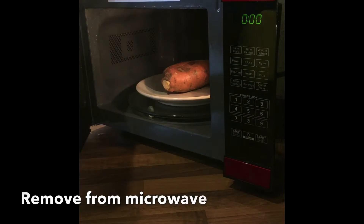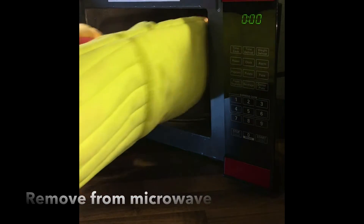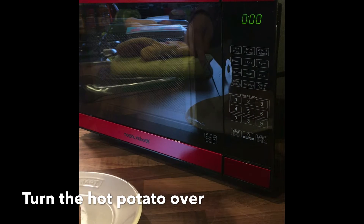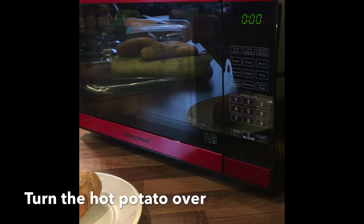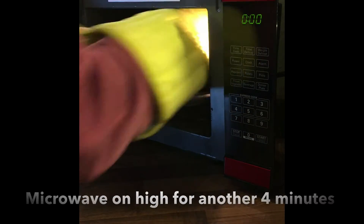Carefully remove the hot plate and potato from the microwave. Using tongs or a knife and fork, turn the hot potato over. Place the potato back in the microwave on high for another four minutes.